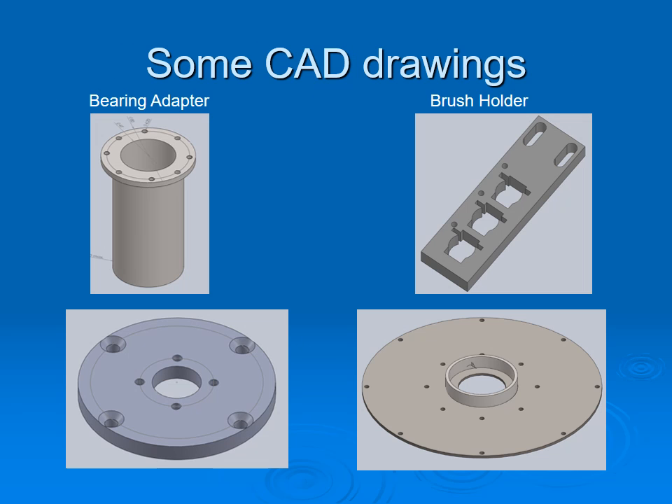Here are some CAD drawings generated from sketches: the bearing adapter to allow for counter-rotation, a bracket for carbon brushes, an adapter ring, and a mounting plate.